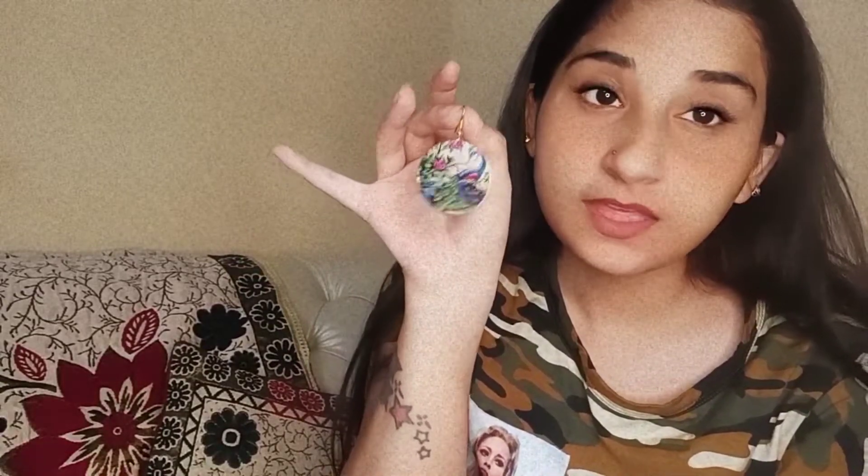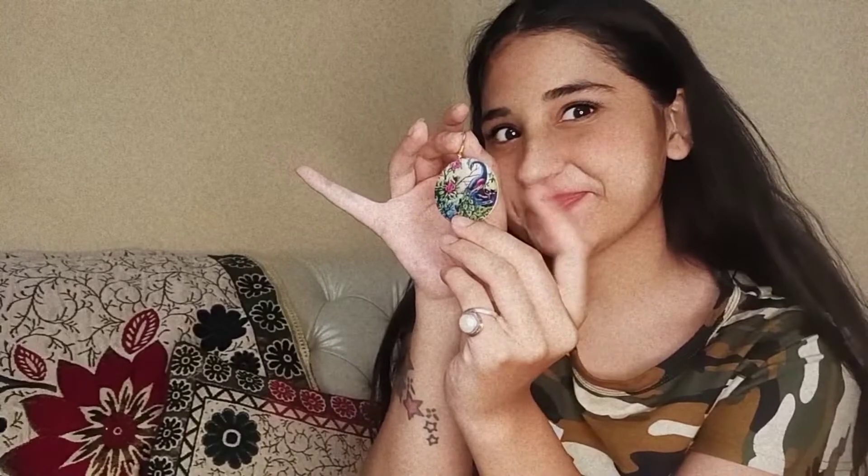Moving to the next earring — this one has a lovely look. It looks cute. I am wearing it with a suit here and it looks very nice. It is a good color with nice patterns.